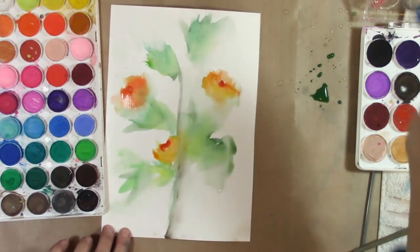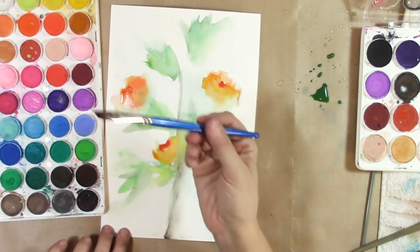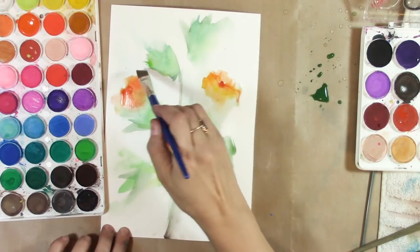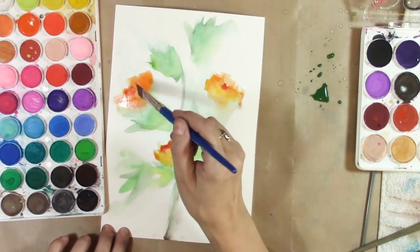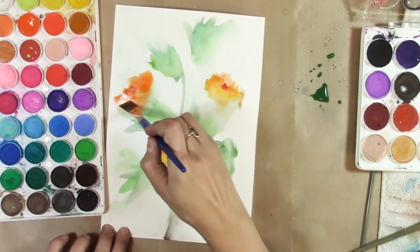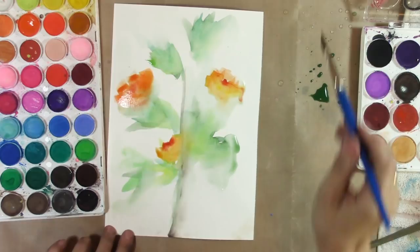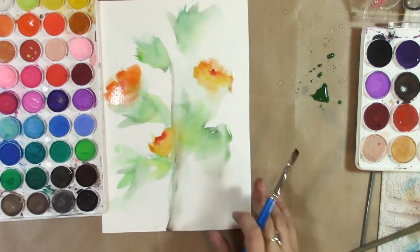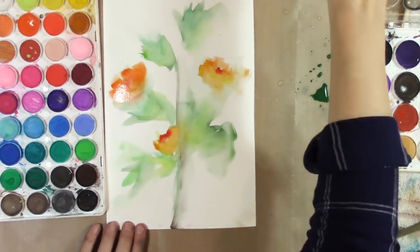I'm using a Winsor & Newton Cotman angled brush here — I don't remember how much it was, but I remember thinking I could buy that with a coupon and it's not too much at all. I'm really making this flower look like a poppy but whatever, it's okay. I'm going to let that dry and just move it around a little bit.